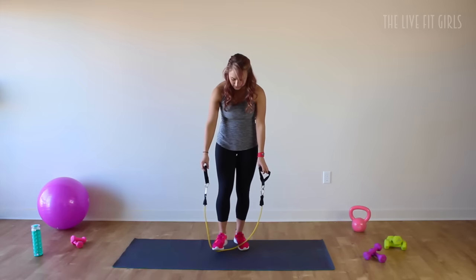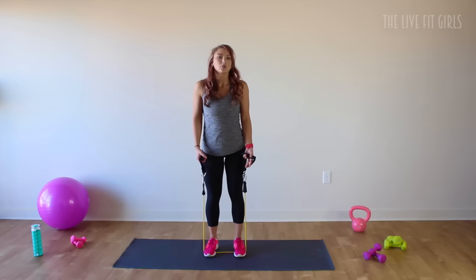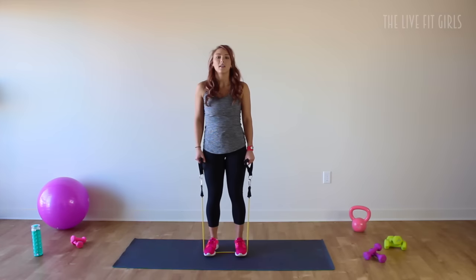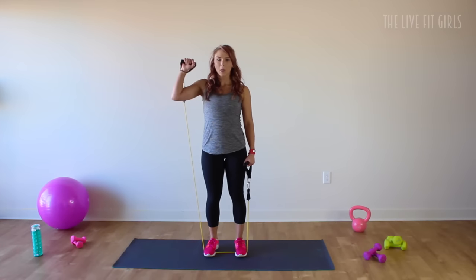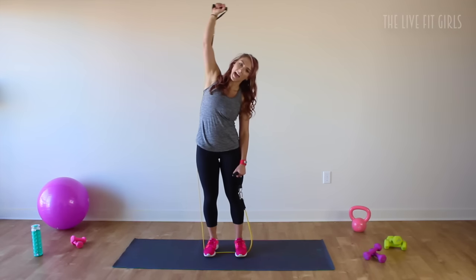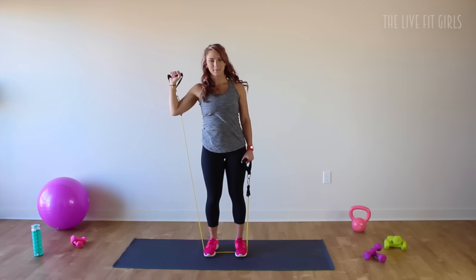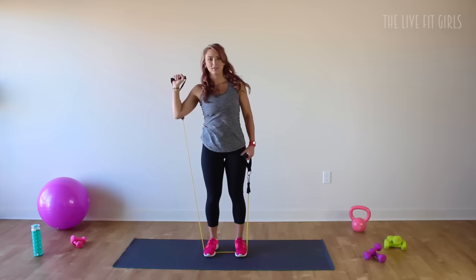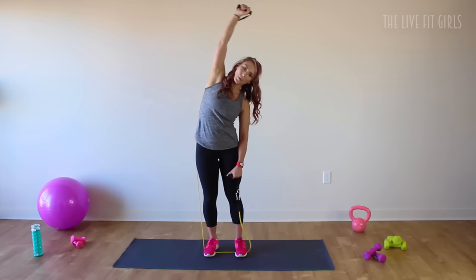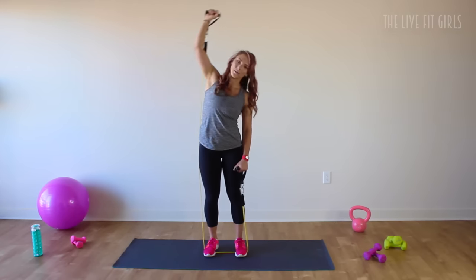To get started we are going to stand on top of that resistance band. I'm using a light resistance band, so try and pick something a little bit lighter for this workout. Both feet are going to be under the arches. Bring your left arm up in a goal post position and press up overhead, twist and reach over to the side, then back down. Press it up and down, squeezing that oblique and controlling as you come back to center. Overhead press, working those obliques.